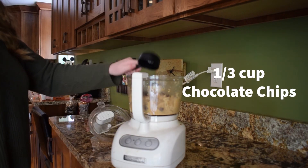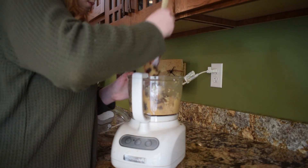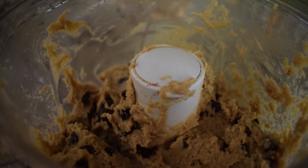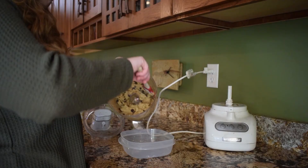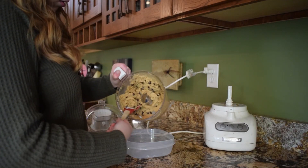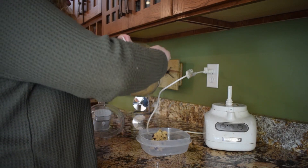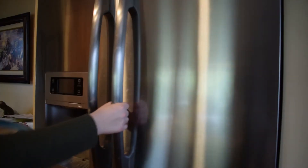Now add in 1/3 cup of chocolate chips and stir to make sure that everything is well combined. Transfer your cookie dough into a separate container with a lid, and put it in the fridge for at least an hour to let it set.